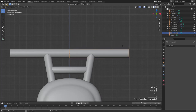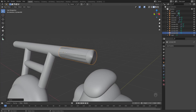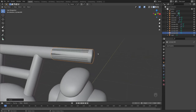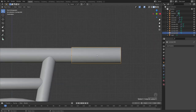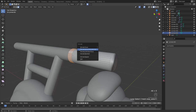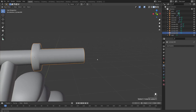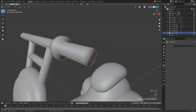Press 3 and Alt+Z for x-ray mode, select the entire right side, Shift+D to duplicate, right click to leave in place, and P, Selection to make this a separate piece. Then S+X to shrink it down and G+X to bring it across so it sits on top. You'll get a z-fighting look since they occupy the same space — press S to scale this up slightly so we can see our rubber grip.